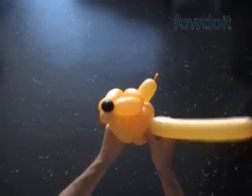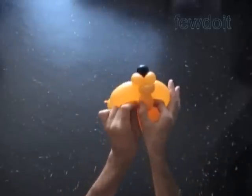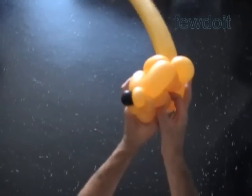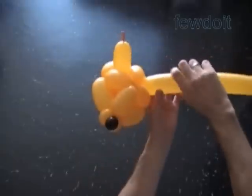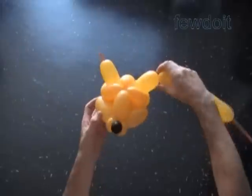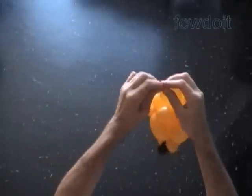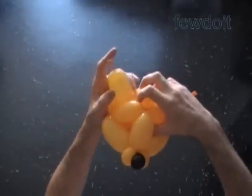We make the second ear working in the same fashion. In this example we are making ear bubbles after we already made the head. We could do it before when we were working on the head as well — I don't think it really makes a big difference. Let's tie the end of the balloon between bubbles of the head on the bottom side. Now we twist the second ear bubble of the same size as the first, and again use scissors or your fingers to cut off the rest of the balloon and tie off the end. Fix all bubbles in proper positions.